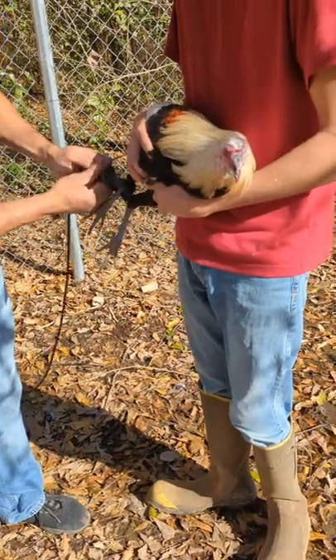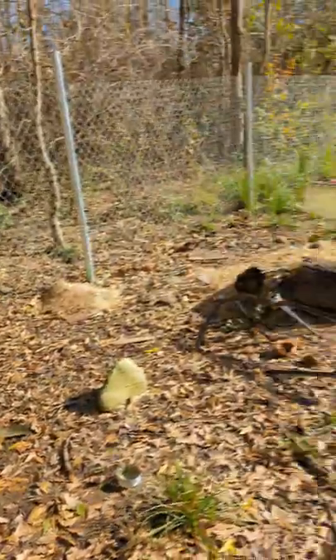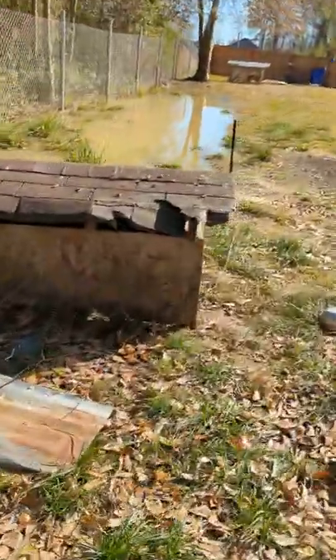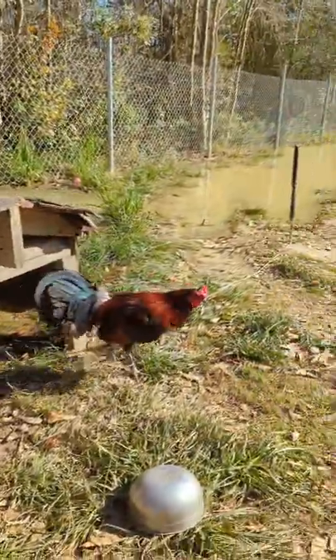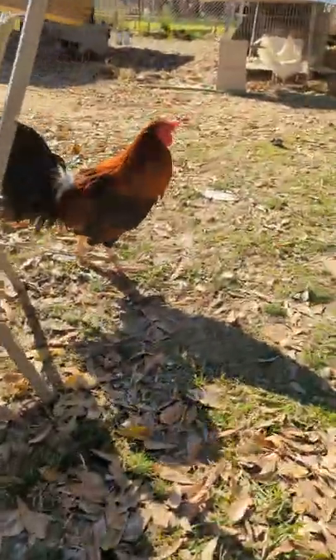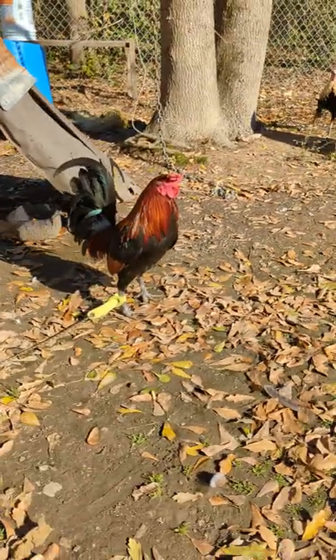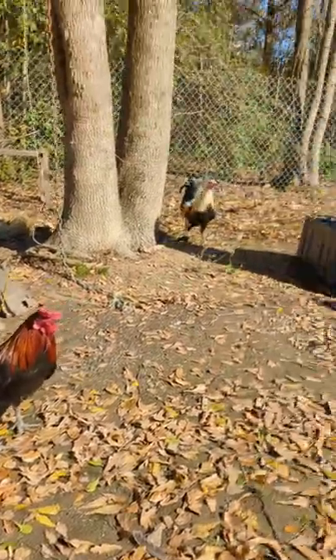I'm gonna also be doing those other roosters out here — this one here, this guy here, and this one here. Those last three red ones are brothers, believe it or not. This is what they look like after — there he goes in the Tycor.